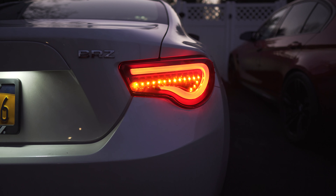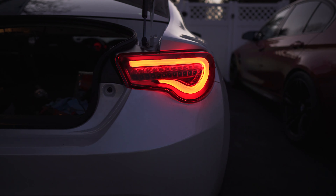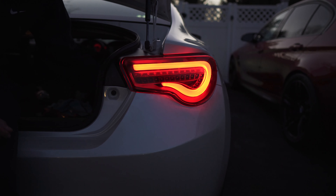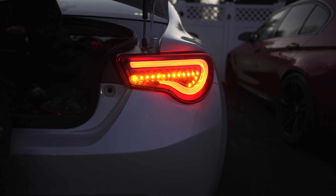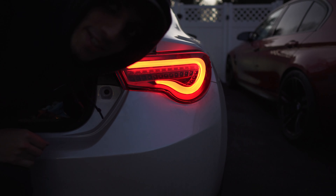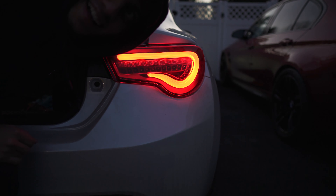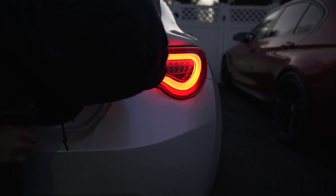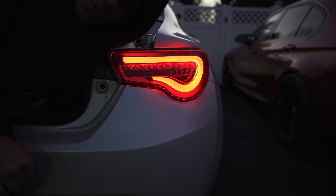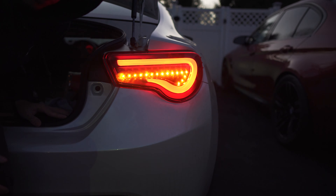So this is what the sequential feature off looks like — that's how I prefer it. And this is with the sequential on — rice mode on. I don't like how this looks, especially because this turn part comes down. It looks cool at night I'm sure, but I prefer it off. You guys can comment down below what you think I should run, but I like it the way it looks right now.